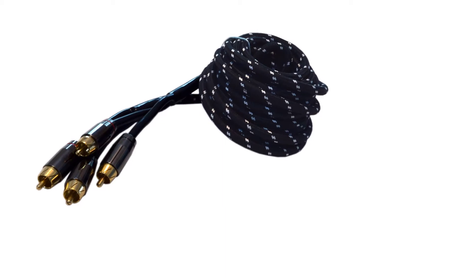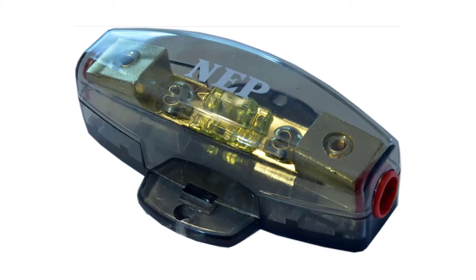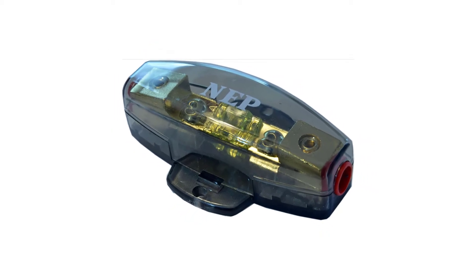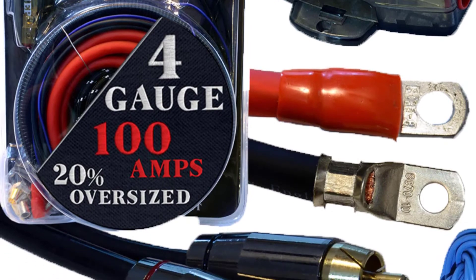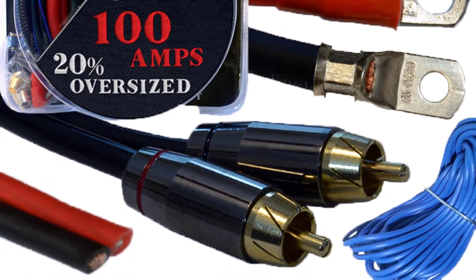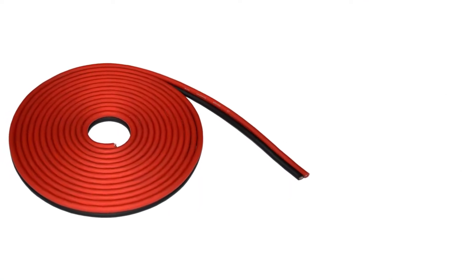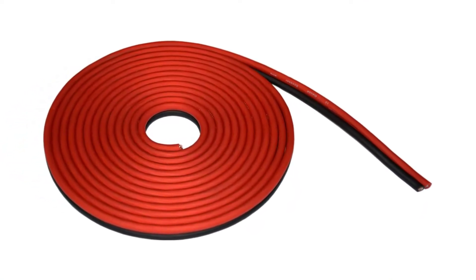This kit includes premium wire with lengths of oversized copper-clad aluminium power and ground cables, as well as twisted and shielded cords. The wires are larger than true AWG cable and include solid metal connectors for ultra-tight connections.